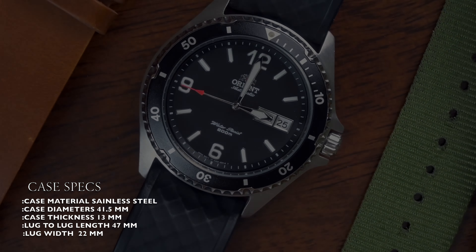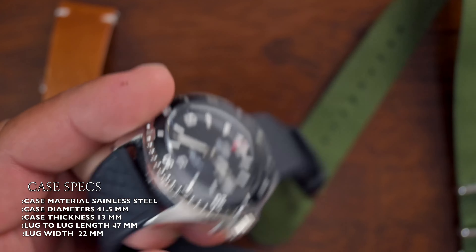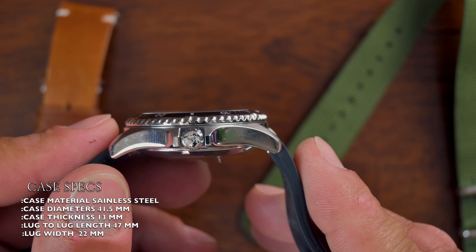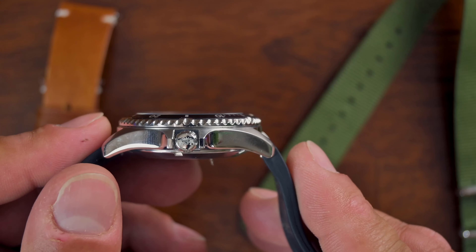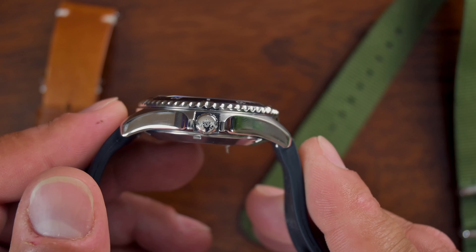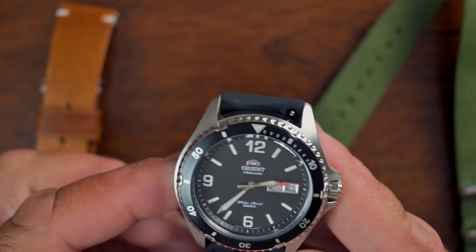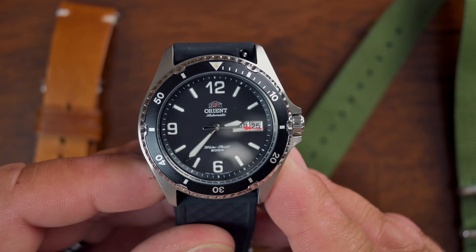For the case diameter, you have a 41.5 millimeter case on this watch. Lug-to-lug length is 47 millimeters. Case thickness is 13 millimeters — not too bad. I wish it was a little bit thinner, but it sits nicely on the wrist and it's not a cumbersome watch to wear.